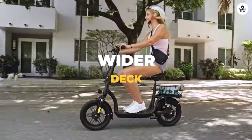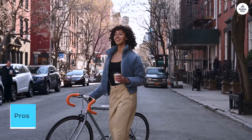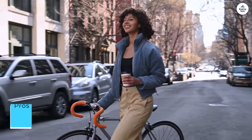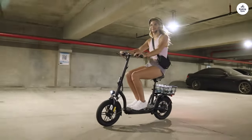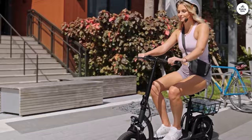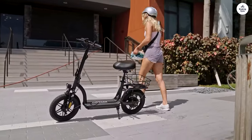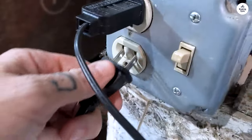Here are some of the pros and cons of this product. Pros: comfortable seat with adjustable height, large pneumatic tires for a smooth ride, foldable design for easy storage and transport, headlight and taillight for visibility in low-light conditions, digital display for speed, battery level, and odometer, and an affordable price.